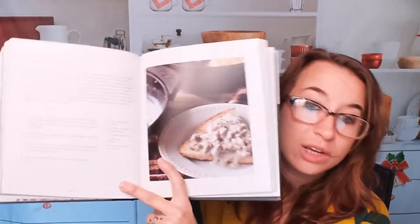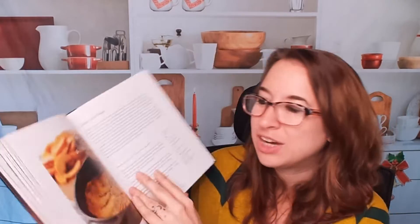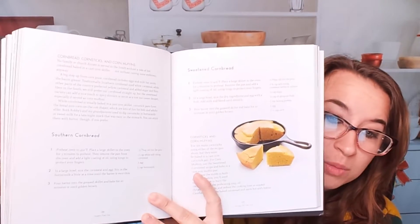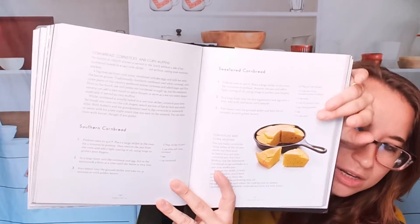We have sausage and gravy. Here is a peach Dutch baby — I'm always really excited to bake with a cast iron. I think it's so fun and it tastes so good; it has this really awesome rustic flavor. Here's a homemade biscuit recipe, sweetened cornbread and southern cornbread. Here are our list of ingredients and instructions, which is very handy and easy.